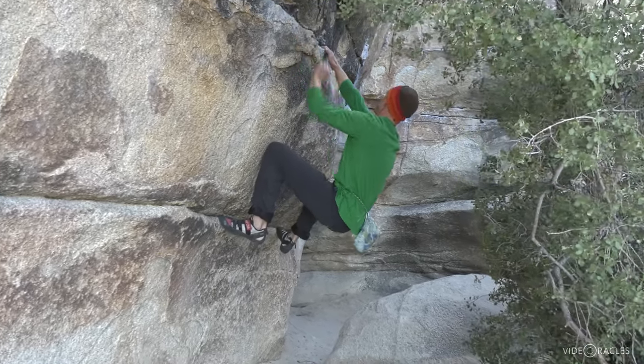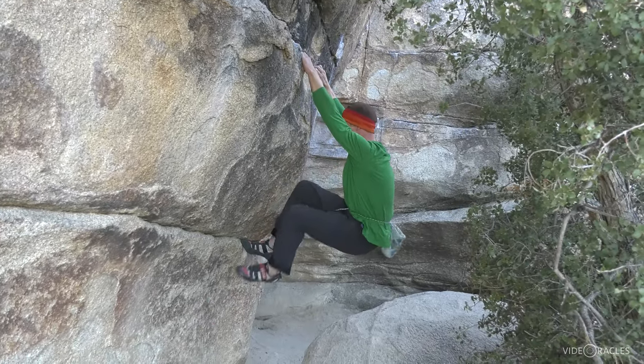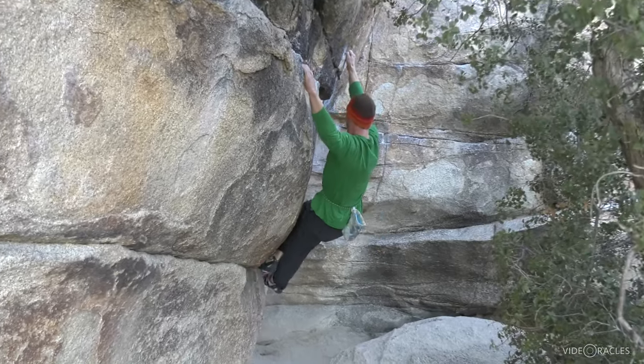Also avoid bouncing up and down and testing holds, as that burns extra energy. After that crux the holds are great but the feet are really high, so all my weight is on my arms. I conserve energy here by keeping my arms straight.